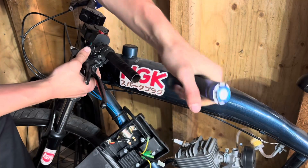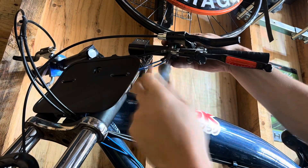Moving on to the controls, I'm just going to be taking this left grip off along with the kill switch and clutch lever.